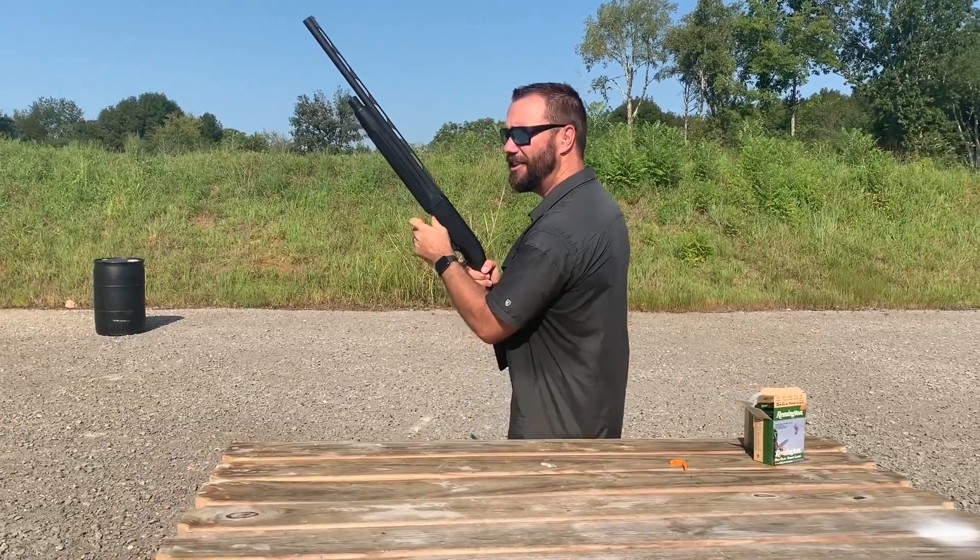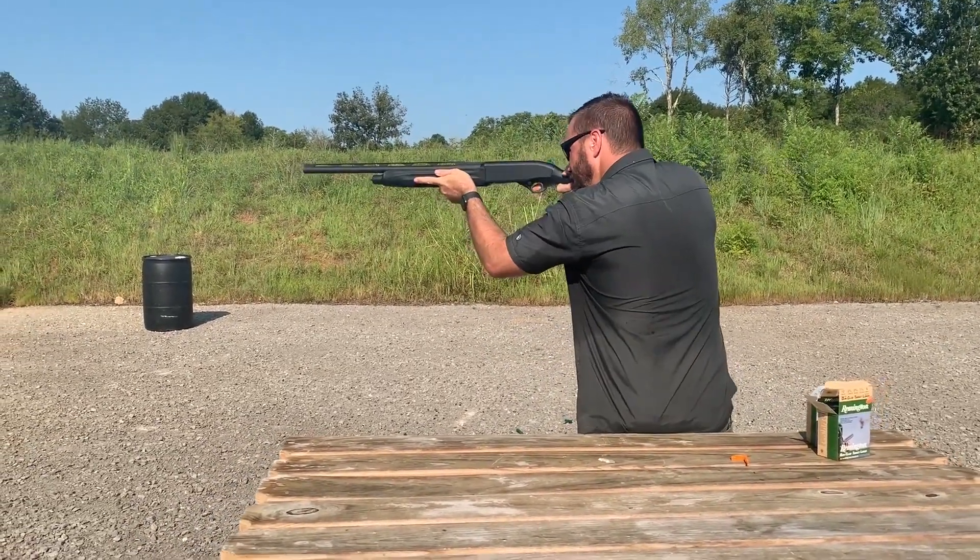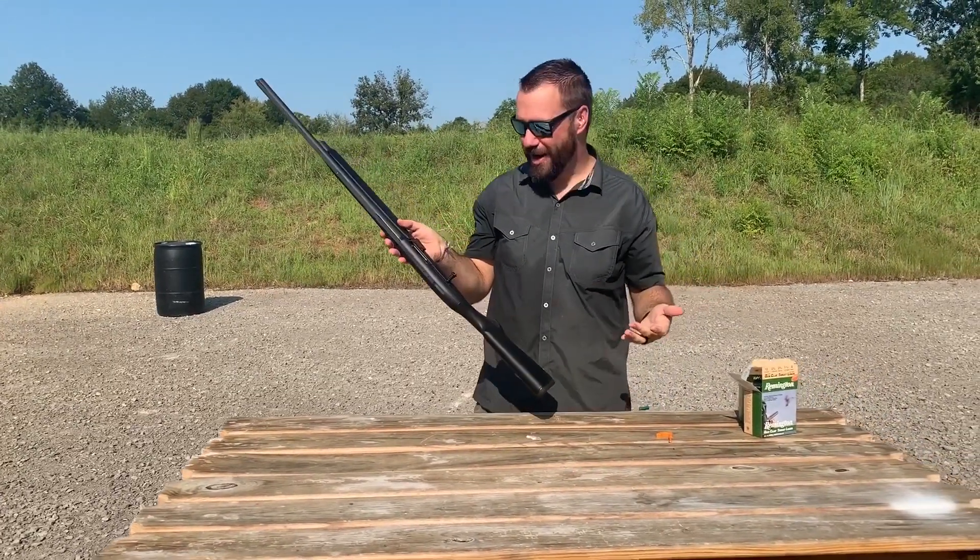This is perfect for tactical three gun, home defense, any scenarios like that. The gun just runs.